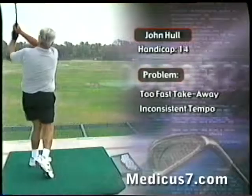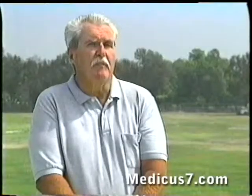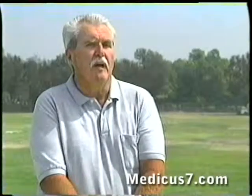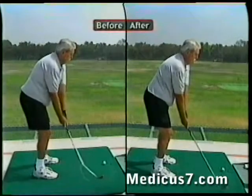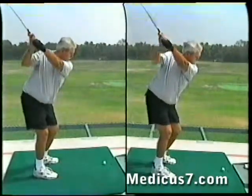I tend to swing too fast, and my tempo's not the same with all the clubs. I worked with this about five minutes, and I felt the improvement after three, maybe four balls. I could noticeably feel that the swing was smoother, and I didn't seem to have to work as hard to hit the ball.